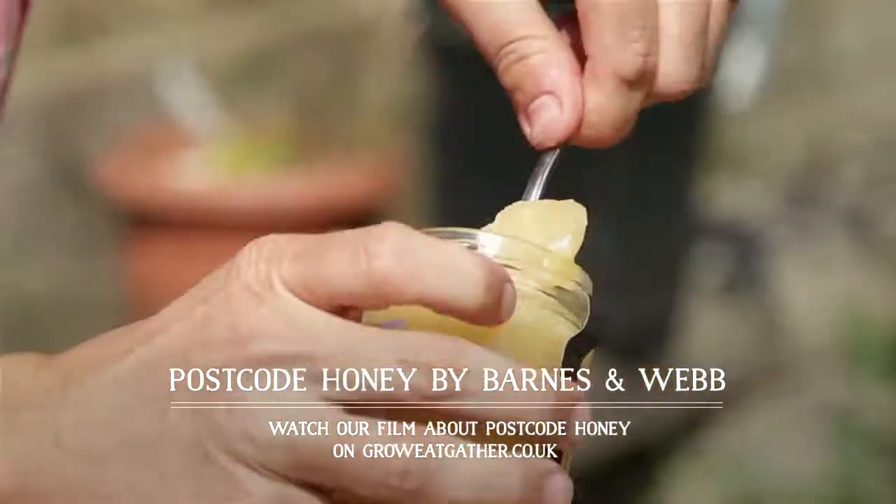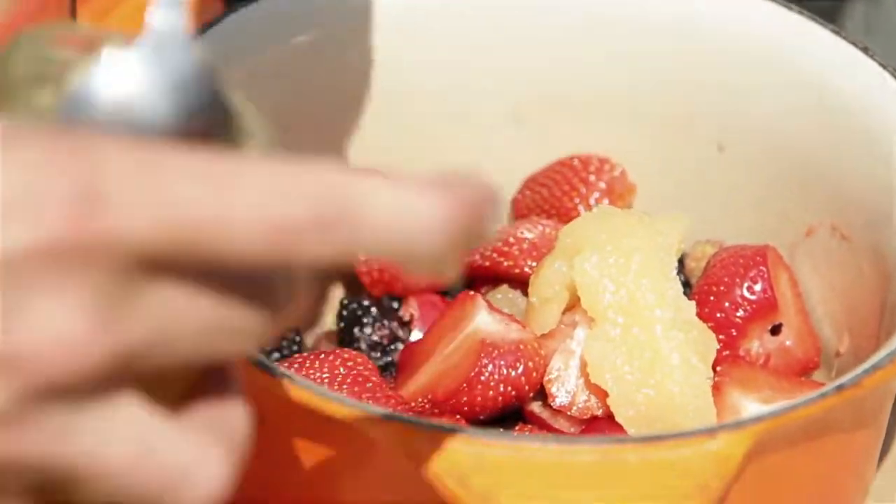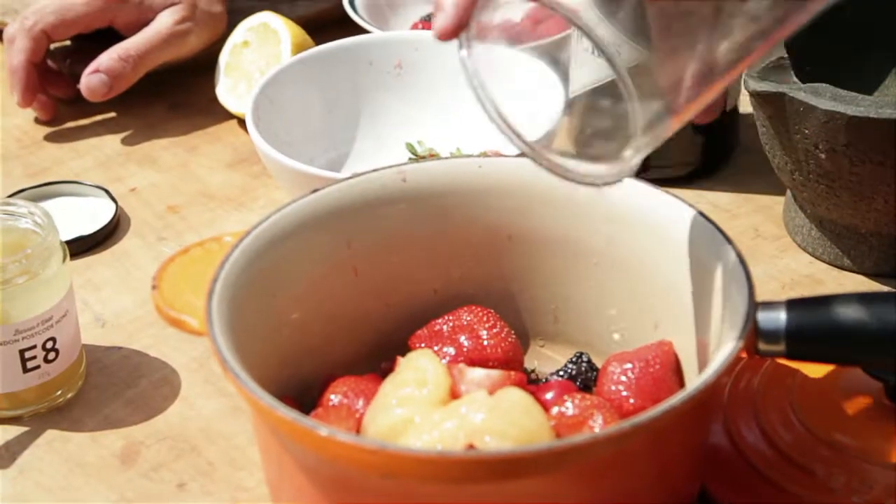We're going to use about 50 grams, or two tablespoons. I'm going to spike the summer pudding with some gin — about 25ml — and then 50ml of water so that we have plenty of juice, so that the bread soaks it all up and gets that beautiful pink colour. And then some lemon juice just to give us a little bit of extra sourness.